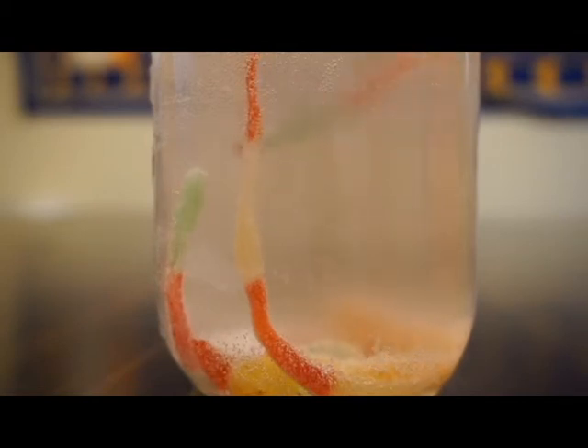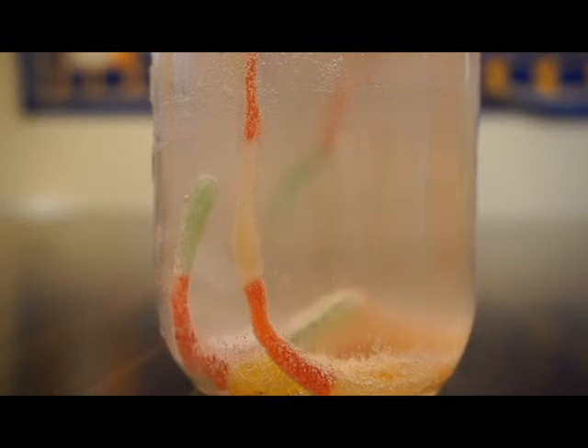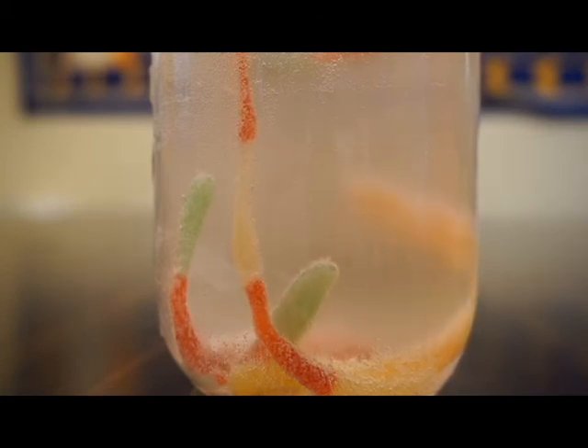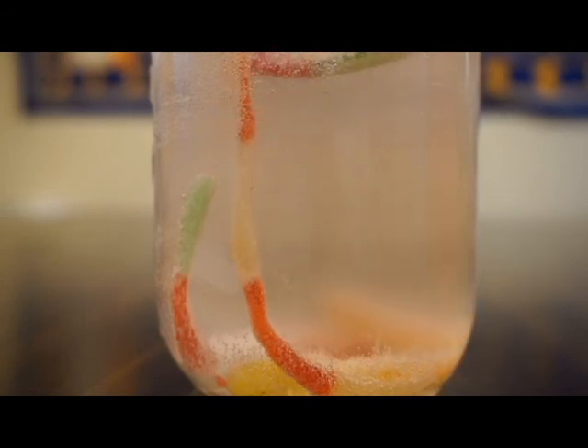As a friendly reminder, please do not consume the gummy worms that you'll be using in this experiment. I hope you had fun watching this experiment and I hope you do it at home. Thanks for watching and have a great day. Bye!